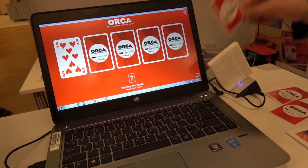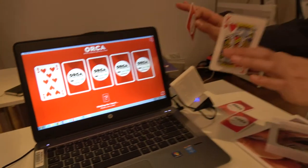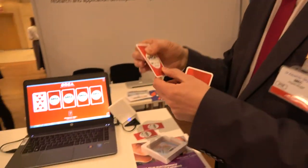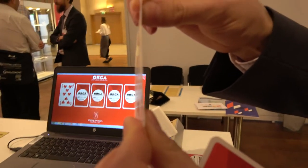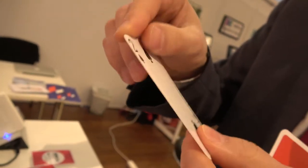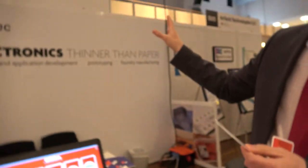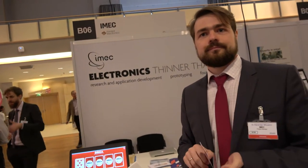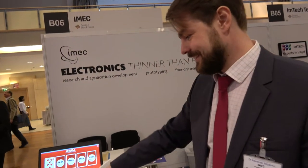The purpose of this game is just to show that electronics can be inside the paper — you can't feel it, you can't see it. It's very important for the cards. It feels exactly like real playing cards, and therefore we say electronics thinner than paper. The thickness of this technology is below 50 microns. For magic tricks, absolutely — the magician would know what's on the other side.